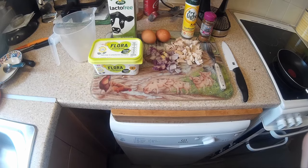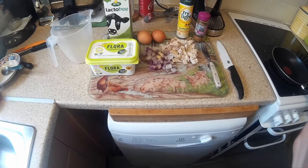Hello YouTube, welcome back to another video. I wanted to share with you today what I'm going to have for dinner. I'm going to cook an omelette with a twist, so sit with me and let's get cooking.